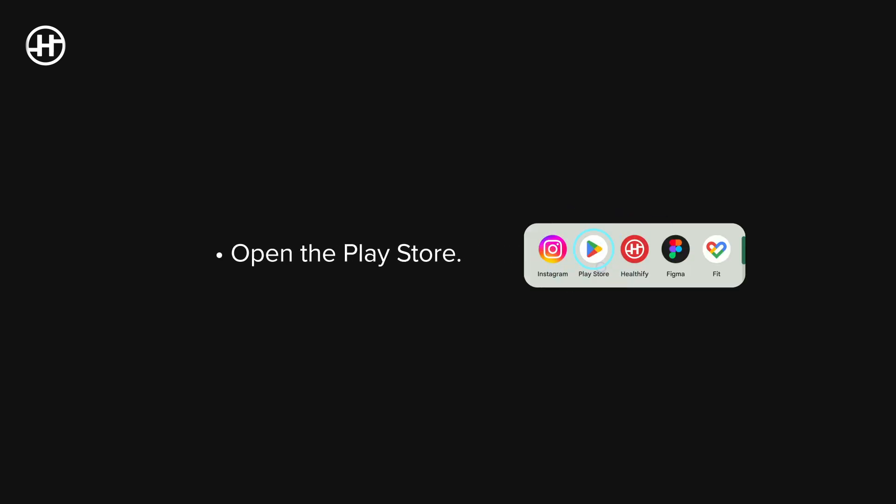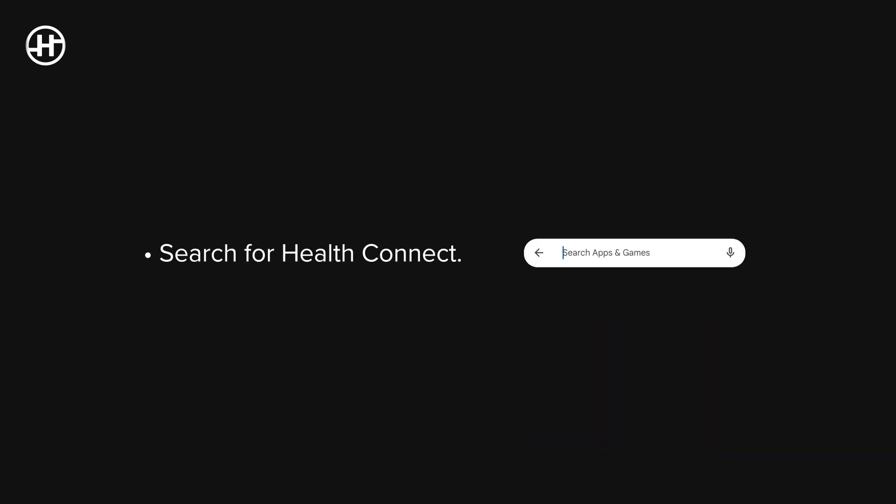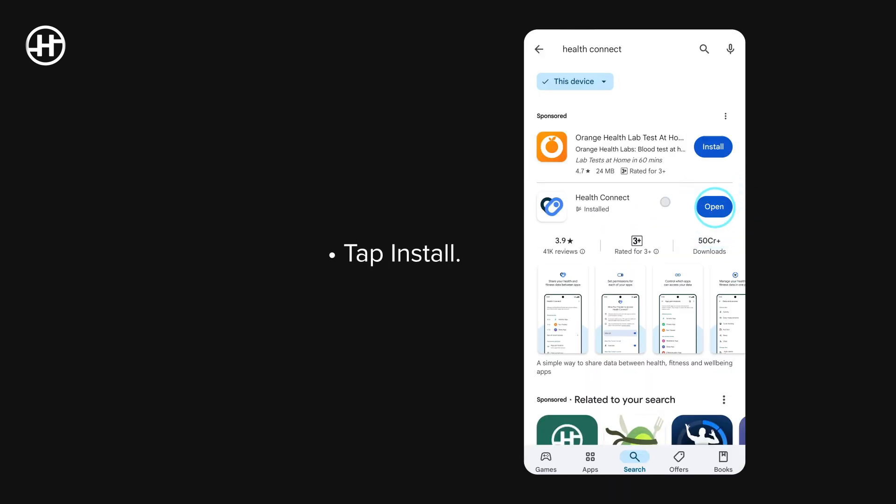Step 1: Set up HealthConnect. Open the Play Store and search for HealthConnect. Tap Install.